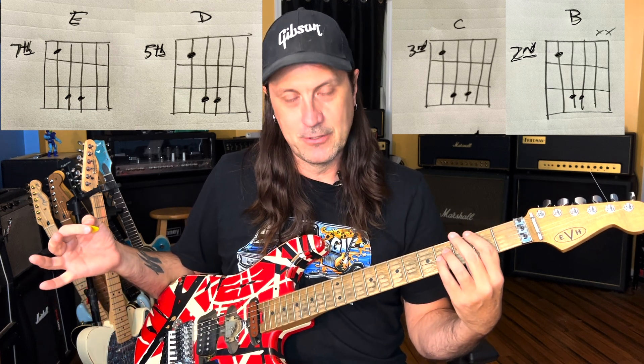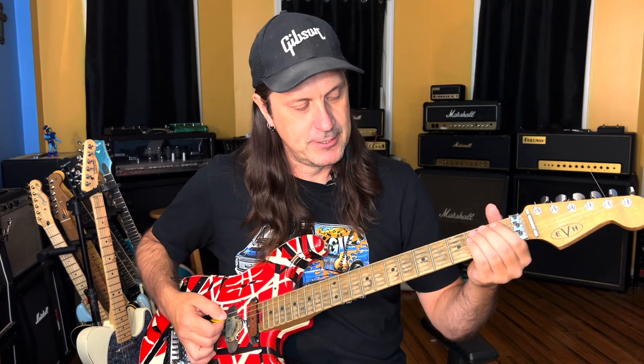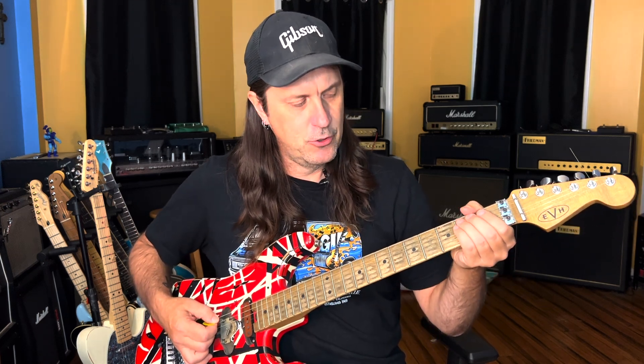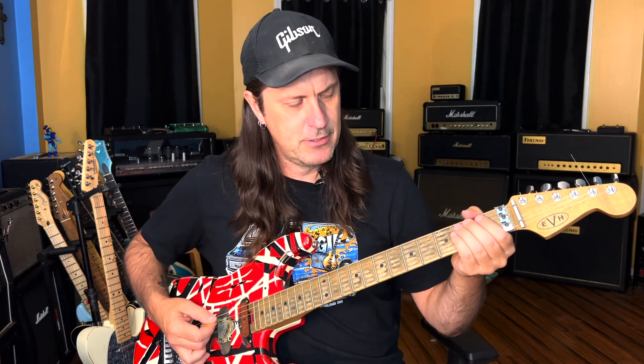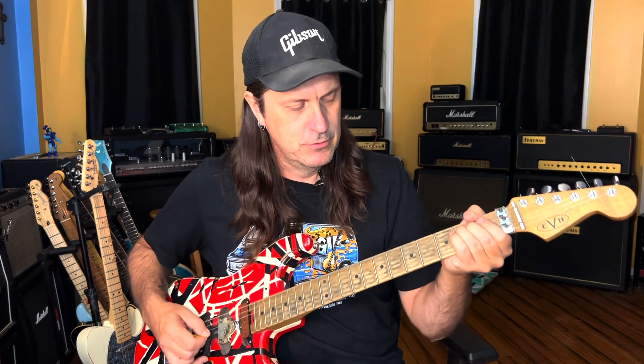I don't think Eddie did that on the record, but live it would probably sound cool. So anyway, that's that first part. And then on that B chord, he takes that low... I learn these things by ear, but what I hear is he takes that second fret on the A string on this B chord and he goes...